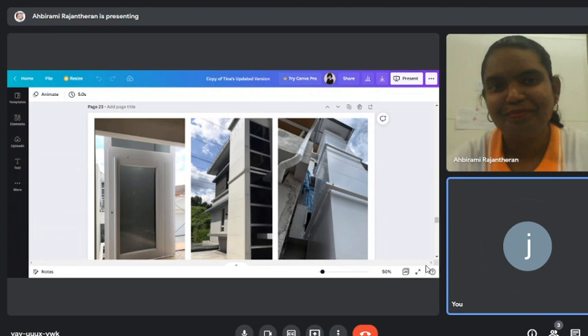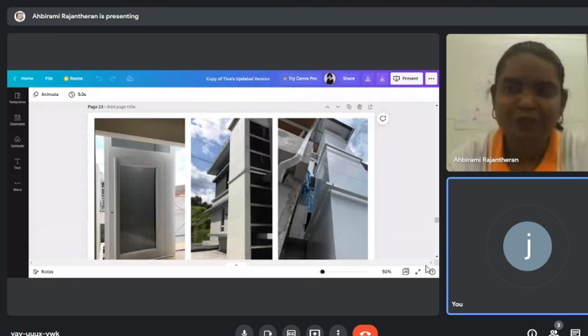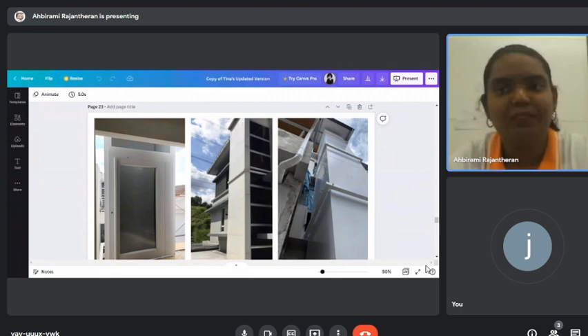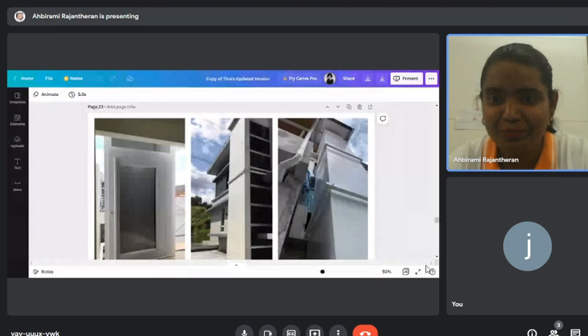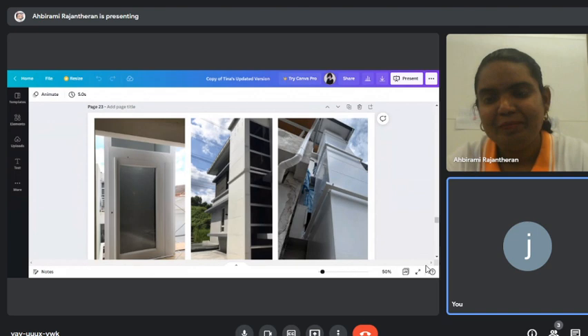The client asked if there's an intercom or GPS link to a response panel. Currently, we don't have that feature — we're still working on it and may introduce it in the future. For now, users should carry their phone when using the lift, and it's better not to use it when home alone.